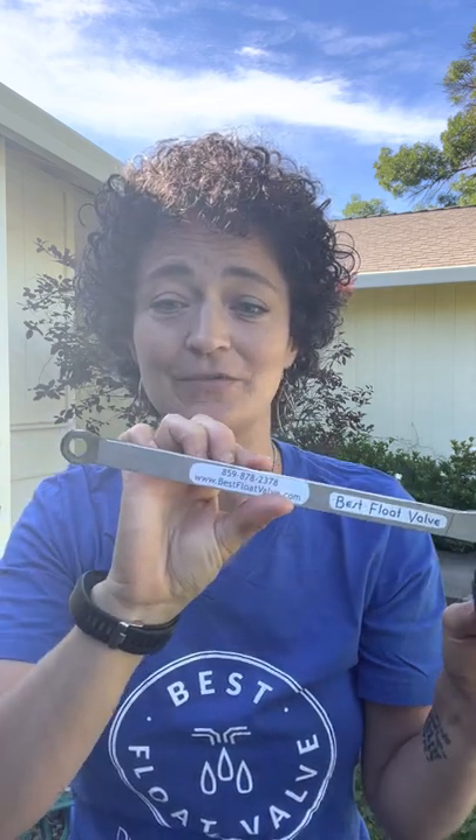Hey everybody, I'm Shannon with Best Float Valve and I wanted to take a minute to show you our stainless steel Best Float Valve options. We have the half inch valve with a 12 inch lever. It comes in male or female fittings at the bottom.